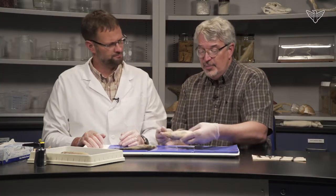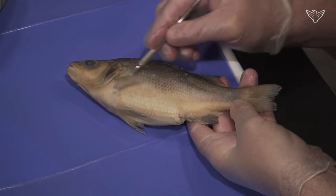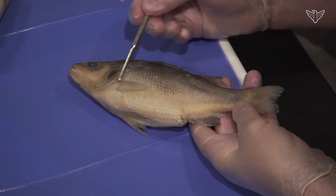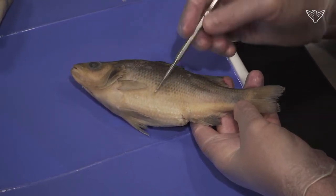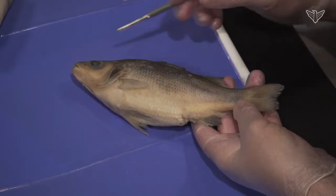Where do you start on this? The main part you want to open up would be the body cavity, which lies roughly behind the operculum to the cloaca. We'll want to cut a flap off the side of the animal. You want to go just underneath the skin, although there is a body wall with some muscle in it and you'll feel it.